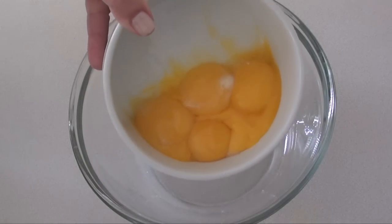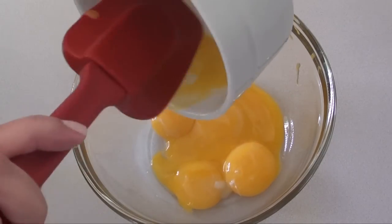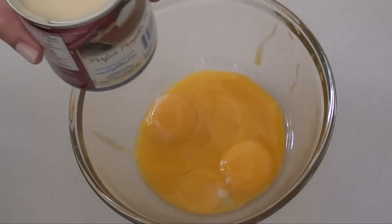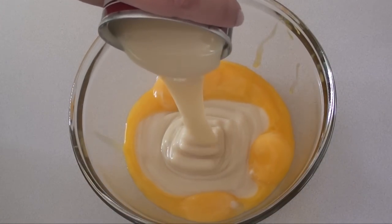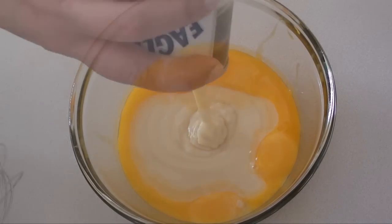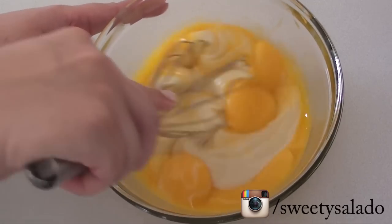In the meantime we are gonna put some egg yolks in a small bowl and we're also gonna add some sweetened condensed milk. This is what's gonna give it that creamy rich texture. All we have to do is just beat everything until it's nice and smooth.